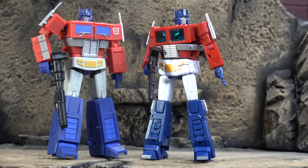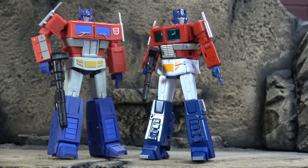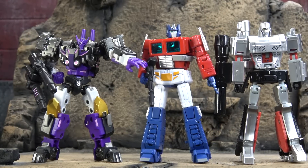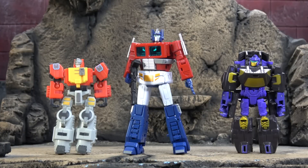Size comparison-wise, here it is with the old Magic Square Prime — far more sophisticated and far more current-looking, though there are still things about the Magic Square I prefer. Here it is with New Age Megatron and Iron Factory New Scale Tarn — fits in perfectly with your New Age line. And respecting tradition, there he is with the old Iron Factory Scale Blaster and a Hasbro Stunacon Legend Scale figure.